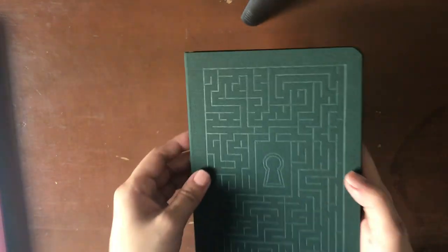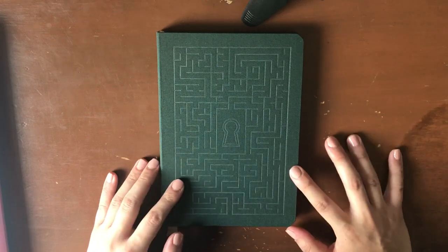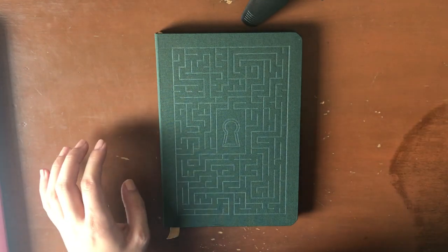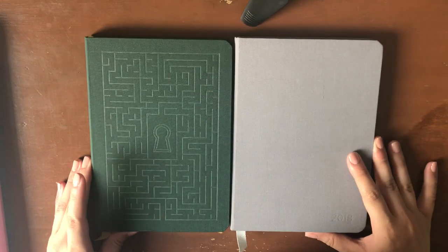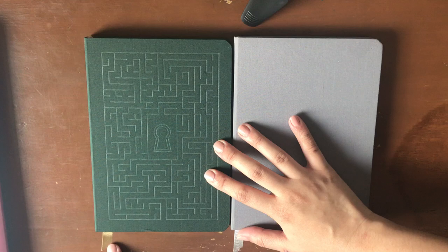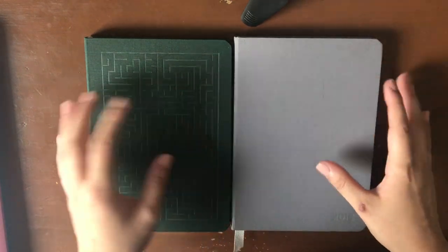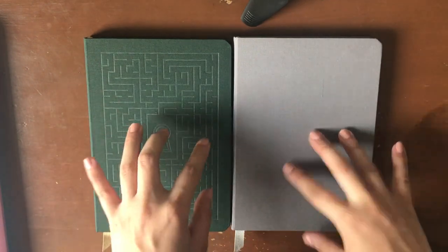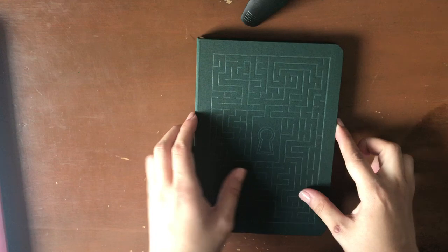I can already tell you that I love the feel of this notebook. Let me show you against my Confidant planner — they're the exact same size. This one's gray with a little gray ring, this one's forest green. It's got a gold ribbon which I think complements the forest green so well. The feel is the same classic Confidant canvassy feel that you look for all the time, so I know it's going to hold up great. I'm going to put my gray Confidant aside so we can focus on this one.